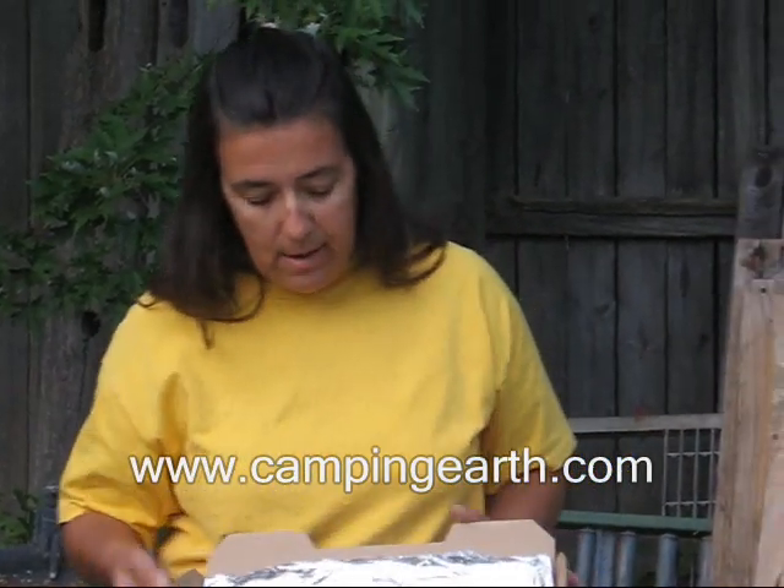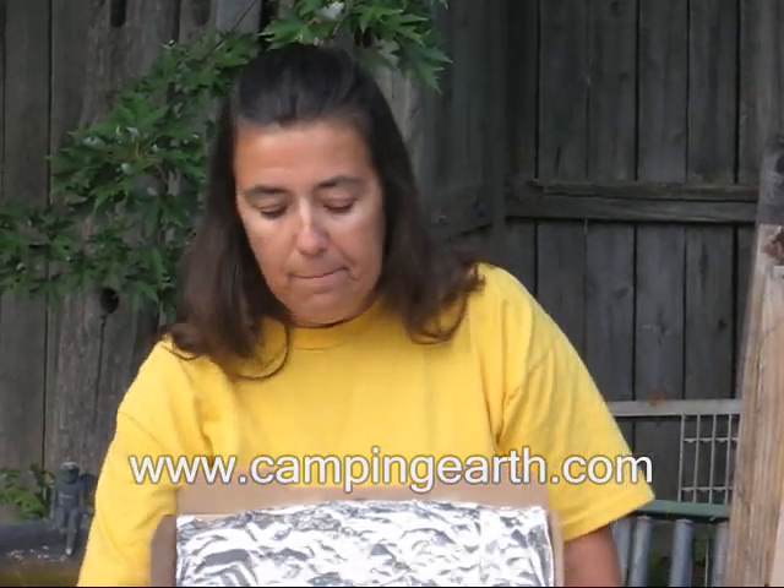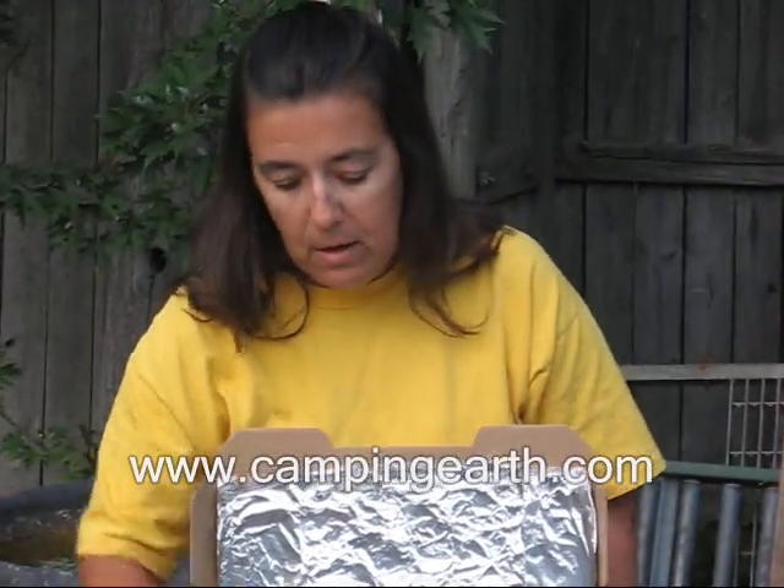The solar oven consists of a lid covered in aluminum foil. You can glue it or use duct tape to hold it down. The black plastic bag can either be cut and glued down to the bottom, or folded so you can reuse it for leave no trace and carrying trash out of your campsite. You're also going to need a plate — if you have a black plate that's great, but if you don't, you can use any color plate, and I'll explain the difference later in the video.